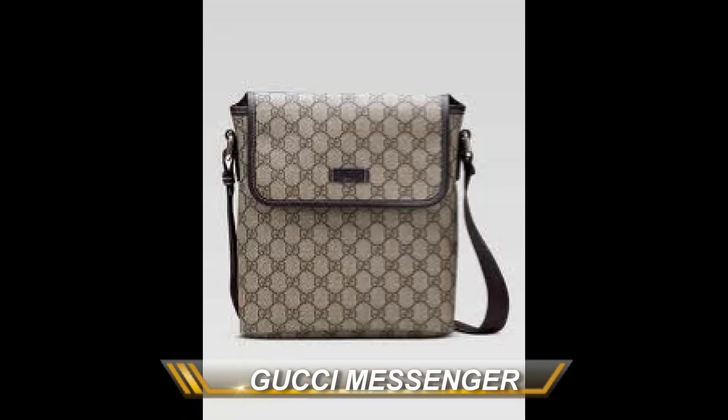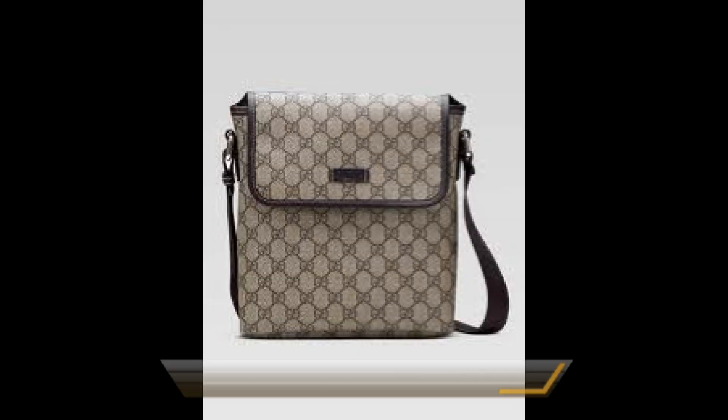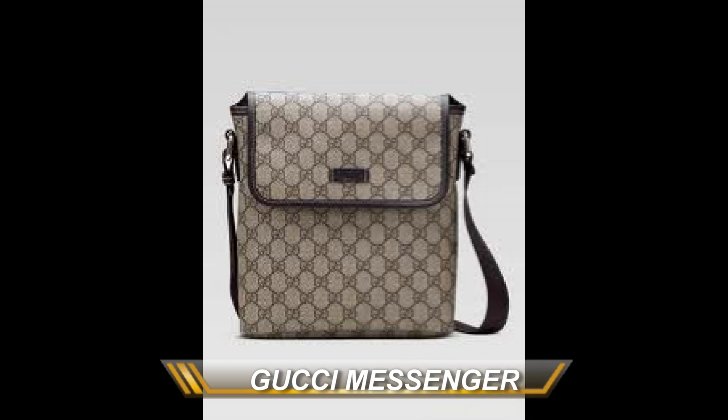My family and I are just back from a fun family vacation to the Grand Canyon, and we are already gearing up for our next vacation to Disney World. So I wanted to order a small bag, but still something stylish.